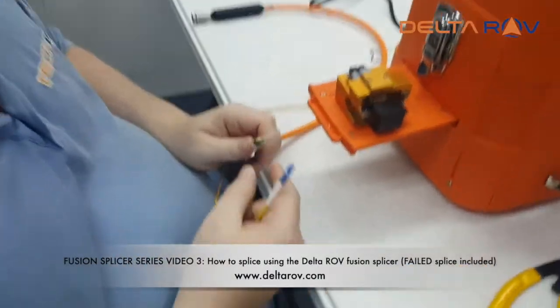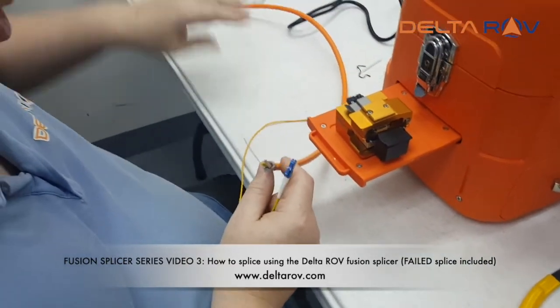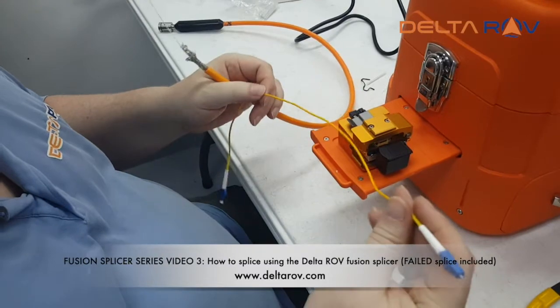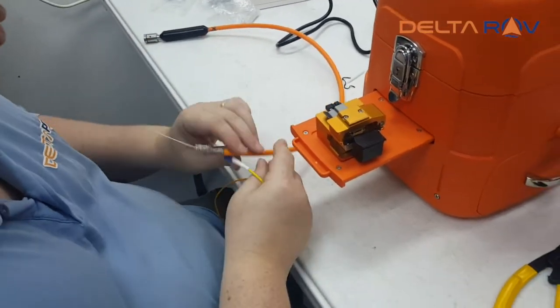As part of quality control for underwater fiber optic cable, we're going to splice a patch cord at the end of it so that we can test the quality of the signal going through the bulkhead.